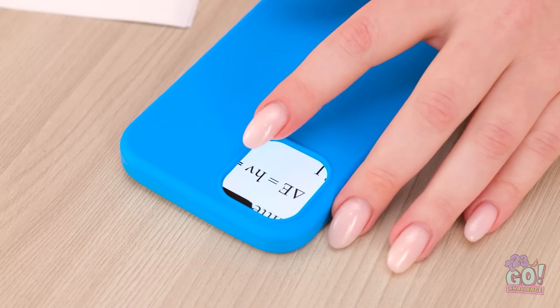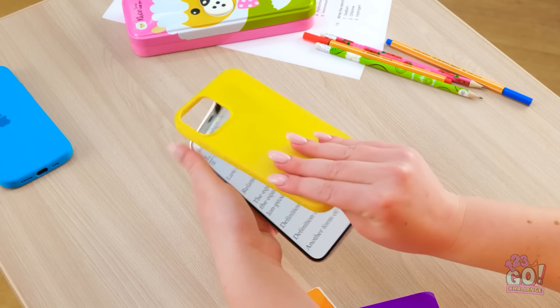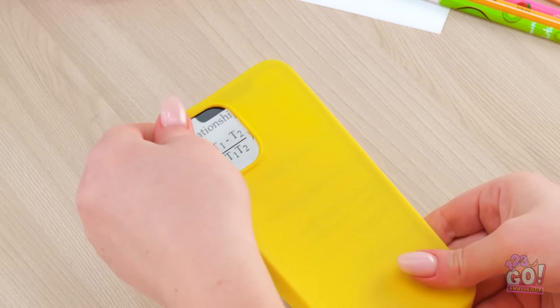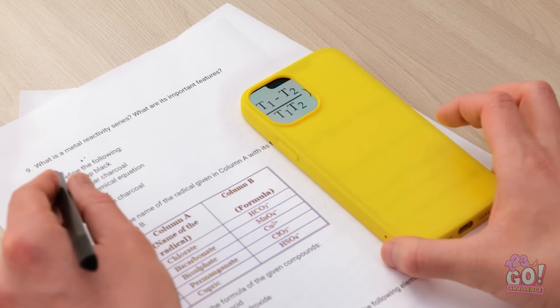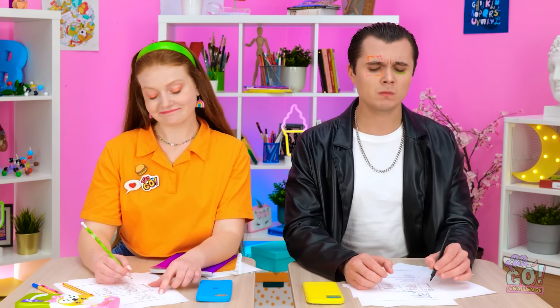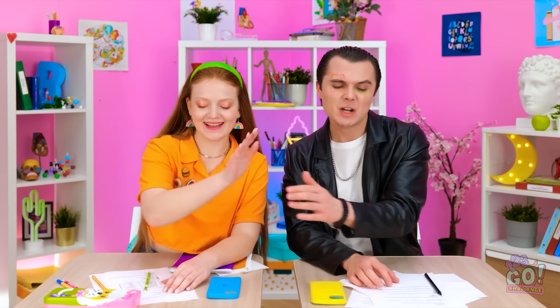Hey, check out Sunny's cheat sheet! I gotta get my hands on that! How are you doing that? Phone? This trick is simpler than you might think. Here — yes, thanks! I'd better not get caught again. I can scroll through the case too? This thing is pretty handy. No talking! Fooled her! We're getting A's!